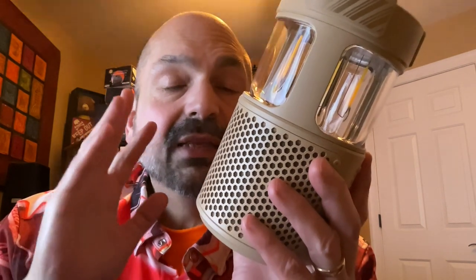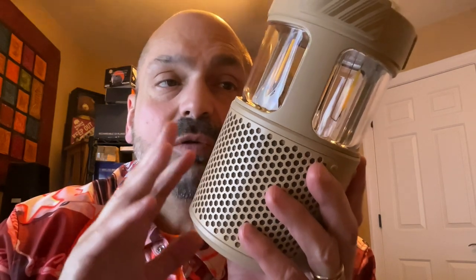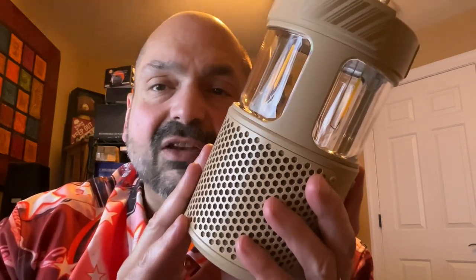When it comes to the battery, I would say that it is acceptable, but not exceptional. It takes about four hours to charge, and you will get up to 12 hours of play on this speaker. However, if you use this as a lantern, cut that in half. If you use it as a lantern only, you'll get between nine and 20 hours depending upon brightness.